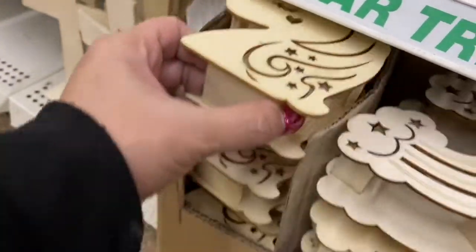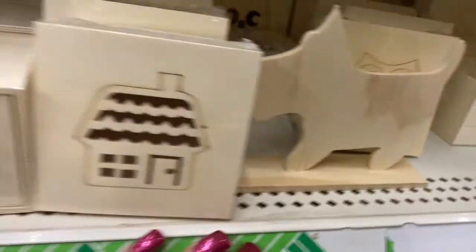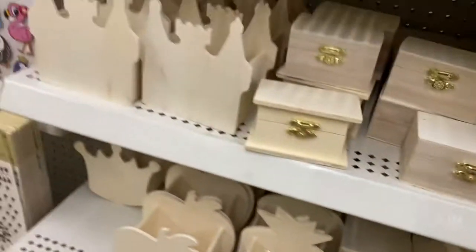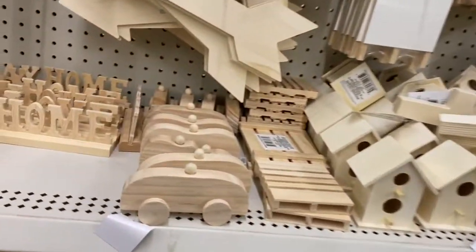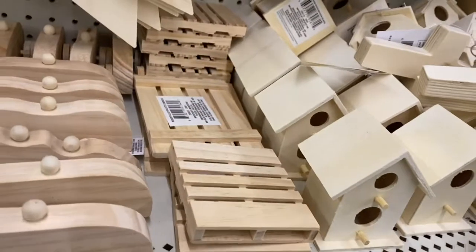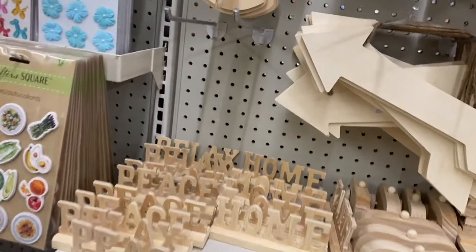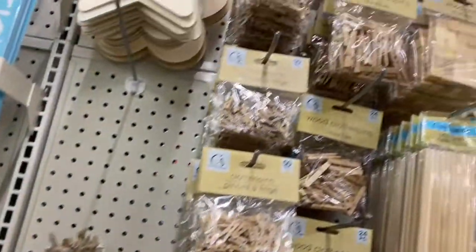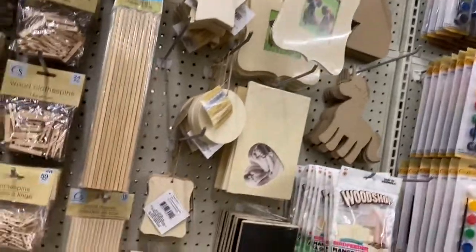That's the unicorn, so they only have those two LED designs. I'm absolutely loving it, and I'm loving these palettes. They have the wooden signs and the crosses, the clothespins — so it's not a big section but they have a lot.